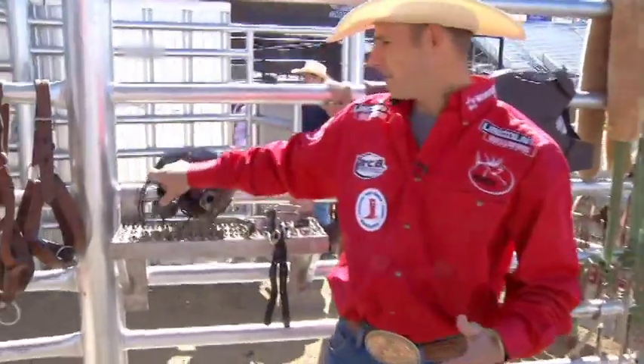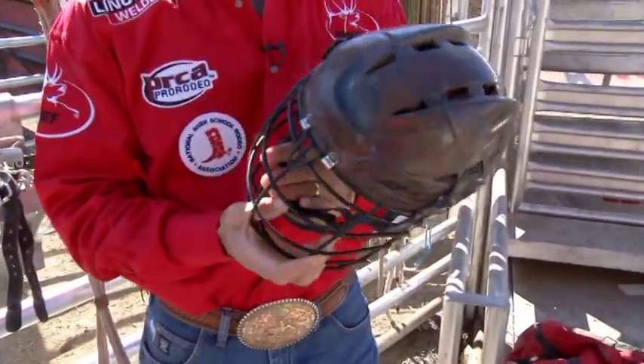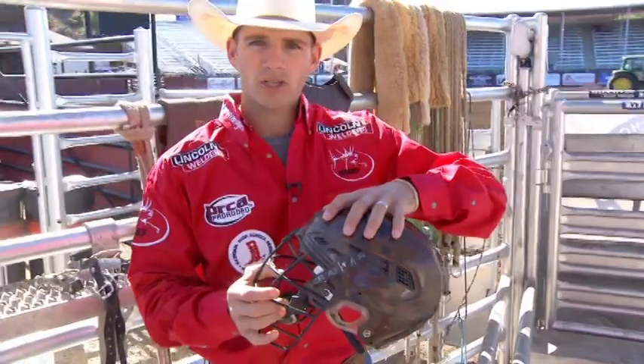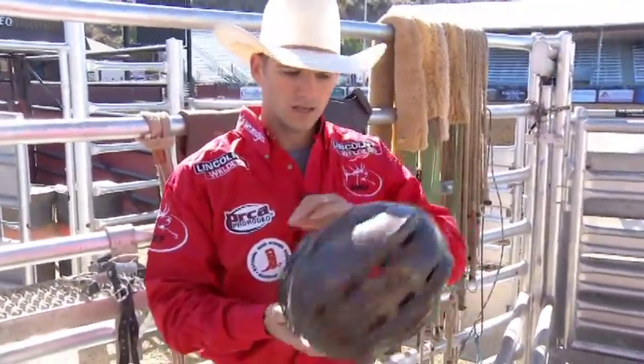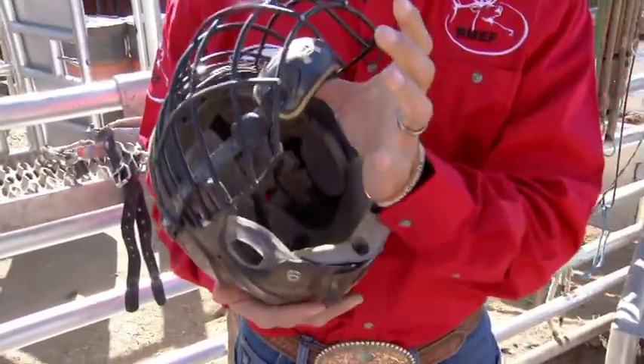We've got our helmet off the top. I like to call it my brain bucket because obviously it provides protection. Most helmets are made basically the same — they've got a hard outer shell, then your face mask. Inside is made up of a soft material, some are gel, some are foam, and a chin strap.